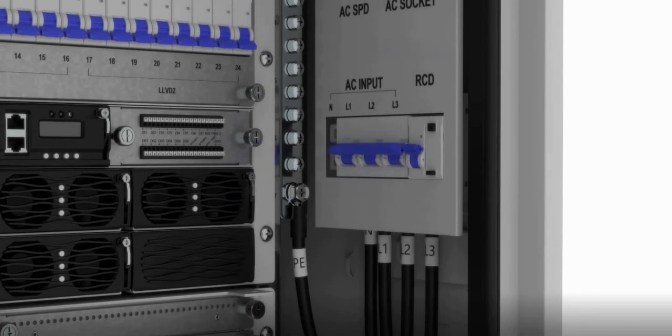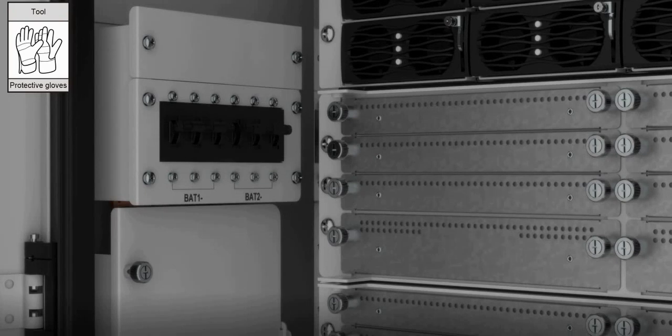Install the protective cover for the control panel. Ensure that the battery CBs and AC input are closed, and the system is powered on.